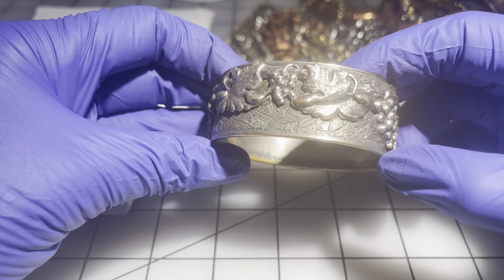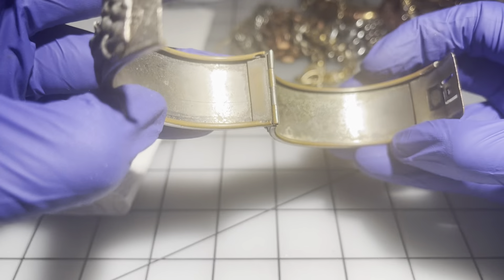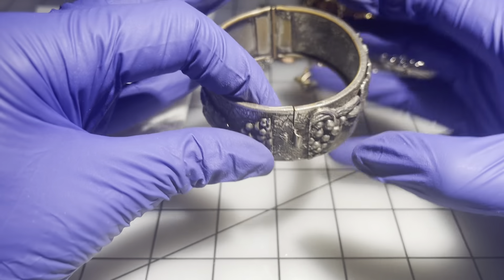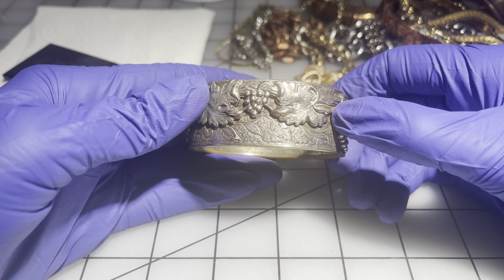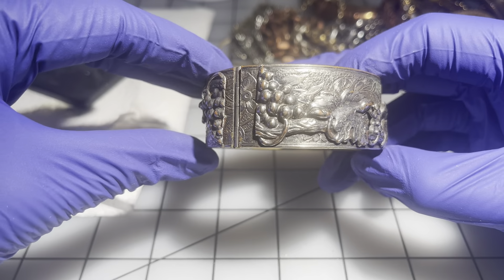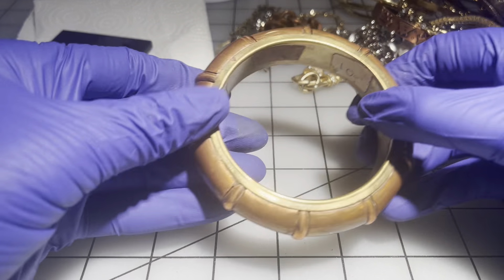Then we have this one — there is a little bit of wear and it has a grape leaves and grapes motif. There's wear on the inside too, but I love this clasp — it's very secure. Despite the wear I think this one still has a lot of life in it. It's six and a half inches — $4 on this one because it's not perfect, but I'm really liking it.